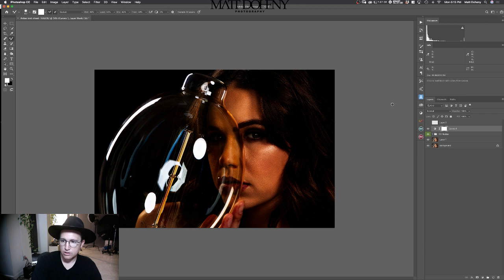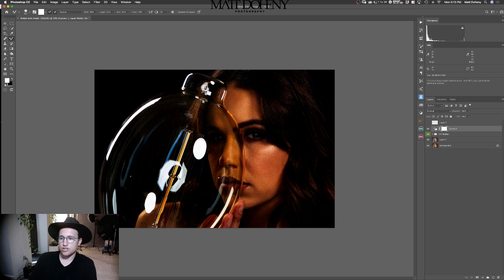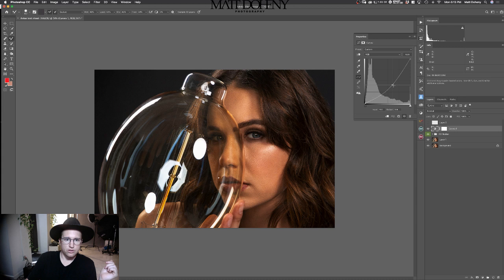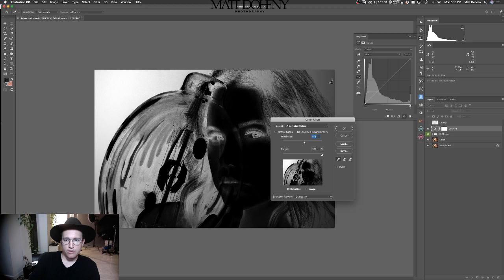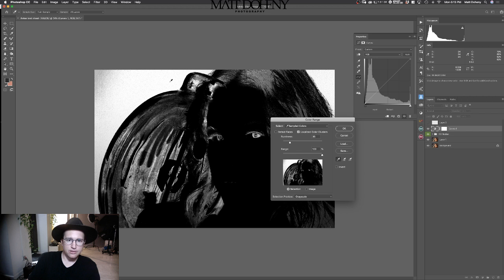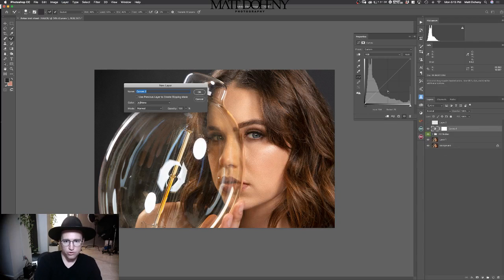I still had my selection on, so it only affected that area. I'm going to do Command Delete because it's going to put my background color in there. Actually, I want to put my foreground color in there — which is white — so I can see the adjustment. So we're moving this up and down. I definitely want to darken that background a little bit, so the way I'm going to do that is I'm going to hit Shift-Command-C, click the gray area, and bring in color range to select the background area. Let's create a new curve and just bring this down.